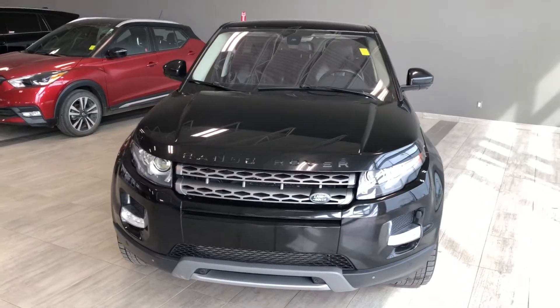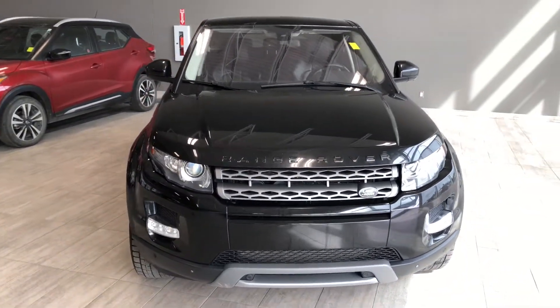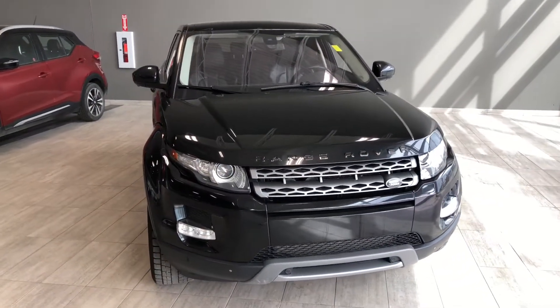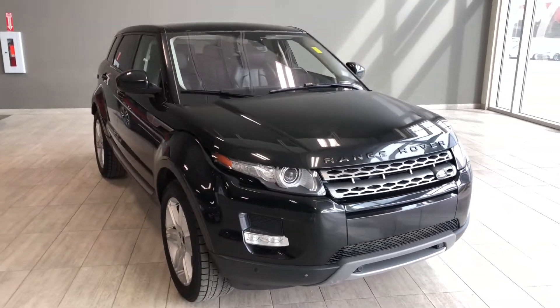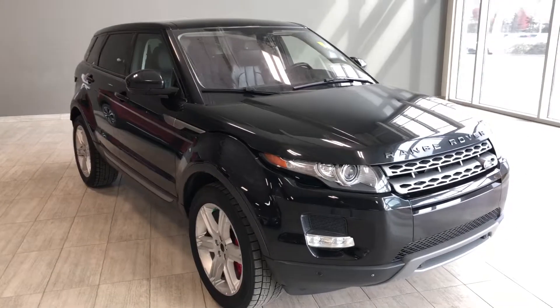Taking a last look at our Land Rover, some of those great interior features include your panoramic moonroof, push to start, front and rear heated seats, and navigation. There's still a lot more I didn't get a chance to show you, so why don't you come on down and take it for a test drive.